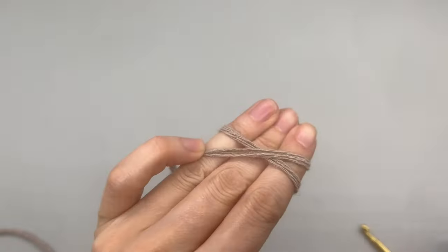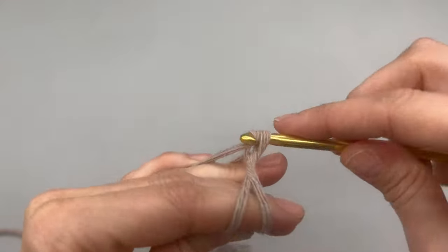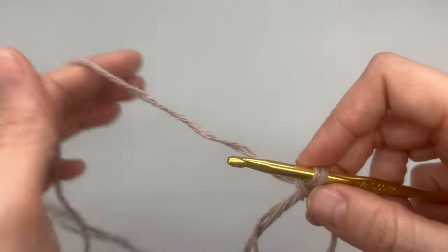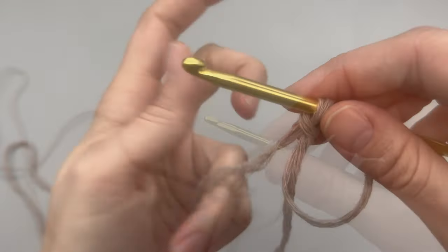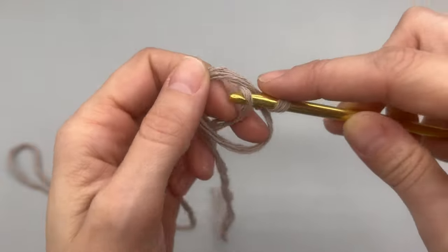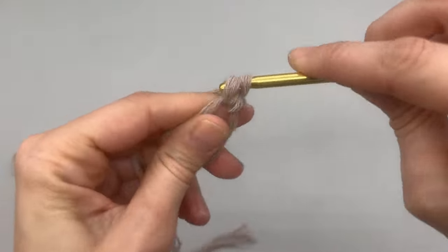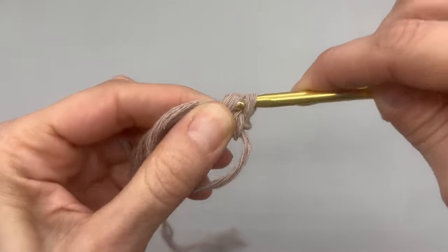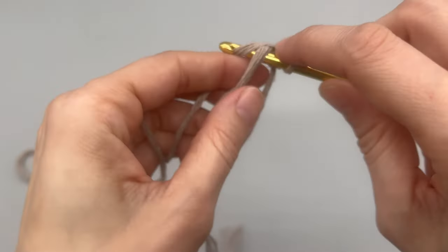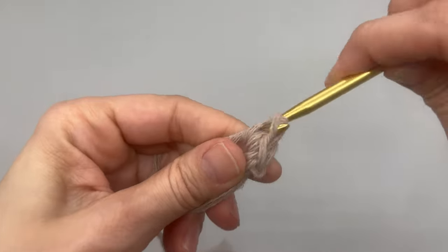To begin, we want to start with a magic ring or magic loop. If you do not know how to do this, I will have a link right above that you can click on to see how to do that. Otherwise, you can do a chain three and join to your beginning chain. Once you have your loop, you would want to place six single crochets into the center loop. This yarn is a little tricky to work with because it has lots of strands, so just take your time when doing this part. Go ahead and place six in your loop and then meet me back here.